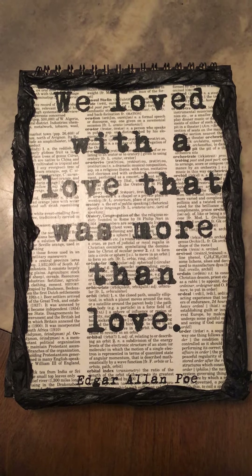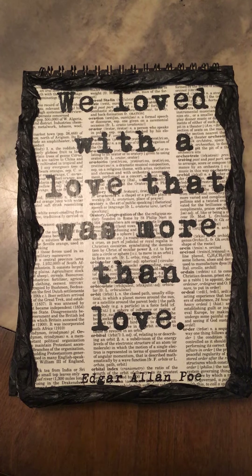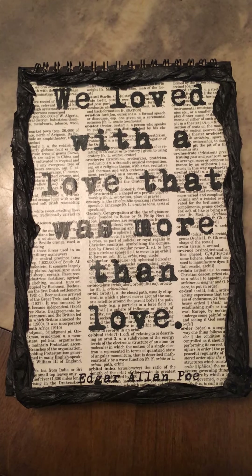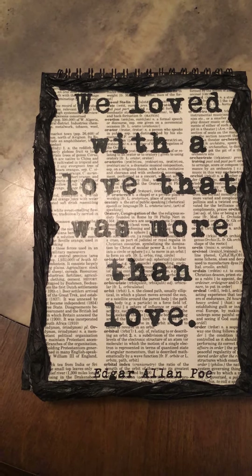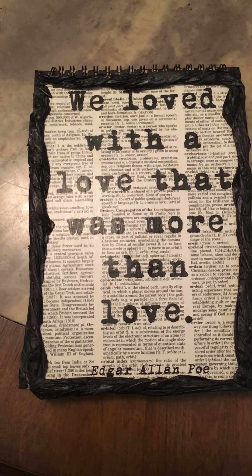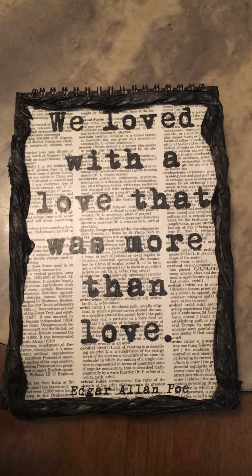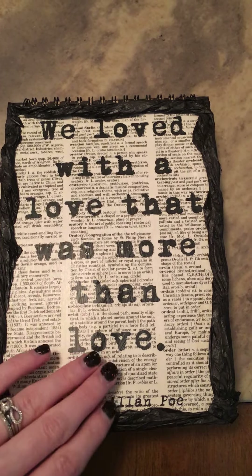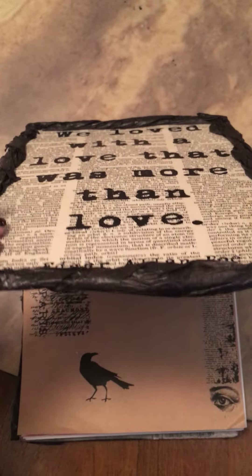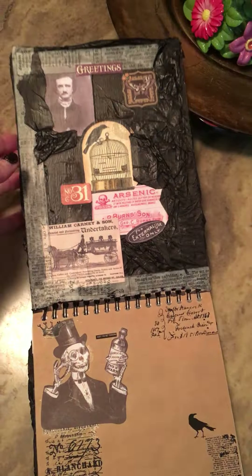Hey everyone, this is my latest junk journal that I just finished for Quench Your Lips, which is an independent makeup brand. I have a really good relationship with her and she wanted something more gothy, Edgar Allan Poe and Tim Burton inspired. This is the junk journal — this is all handmade.